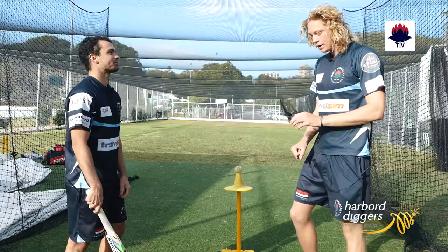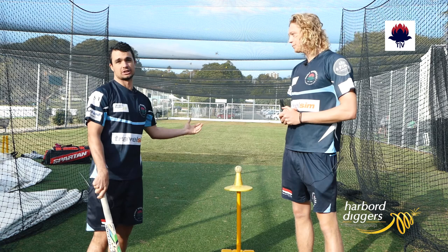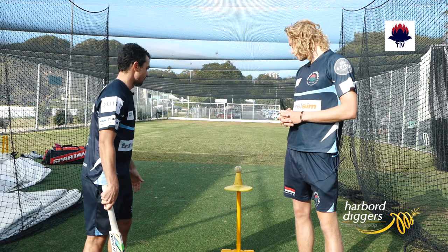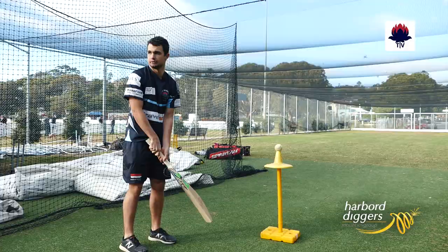Okay Jack, we've got a pretty interesting looking setup here. Do you want to explain what's going on? This is a drill involving a stationary ball and it's probably aimed towards young players who are new to the game. The way this drill works is that the batsman will set up his stance, he'll be moving his back foot back and across, making sure the bat comes from high to low and that his body weight and momentum is heading towards point, which is where he's trying to hit the ball.